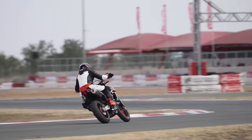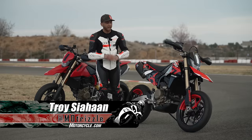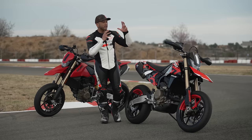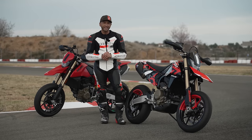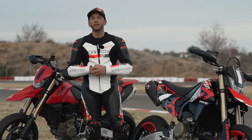Ladies and gentlemen, the time has come. The moment we've been waiting for quite a while has finally come. Ducati's new single cylinder engine is in a motorcycle. It's right here. This is the Ducati Hypermotard 698 Mono. And I'm sure you want to know about it, so follow along. Let's get into it.